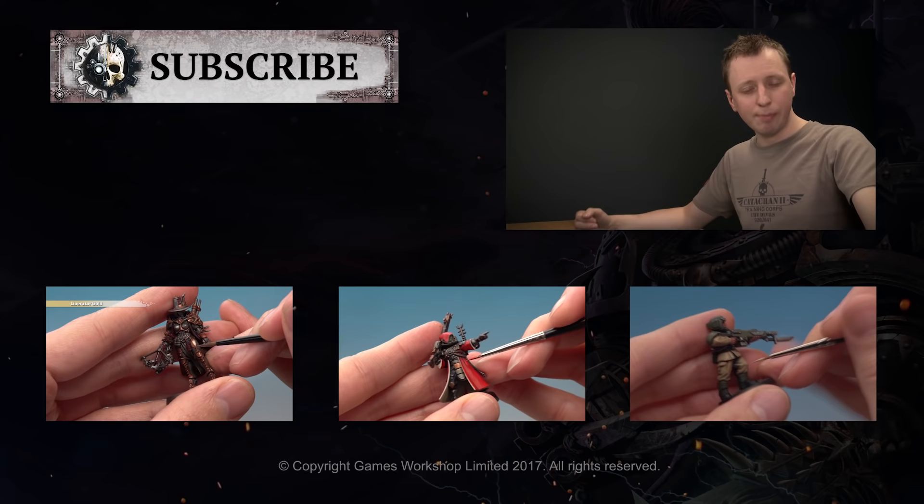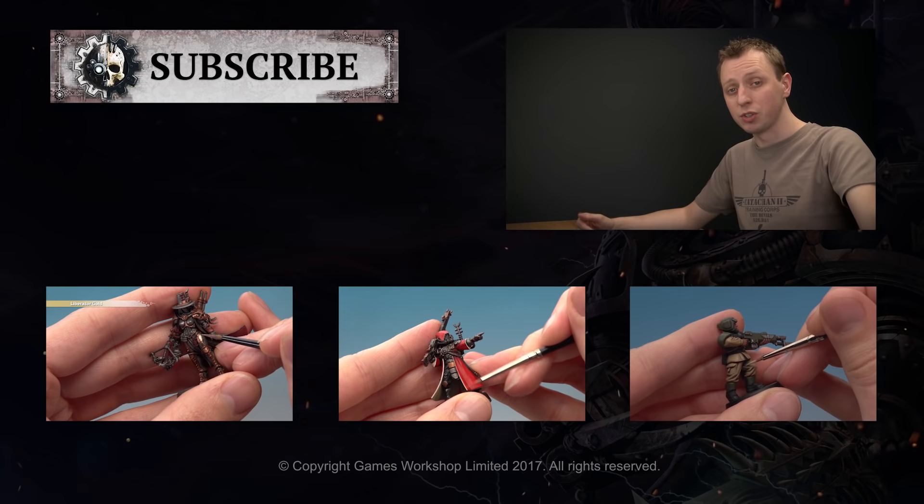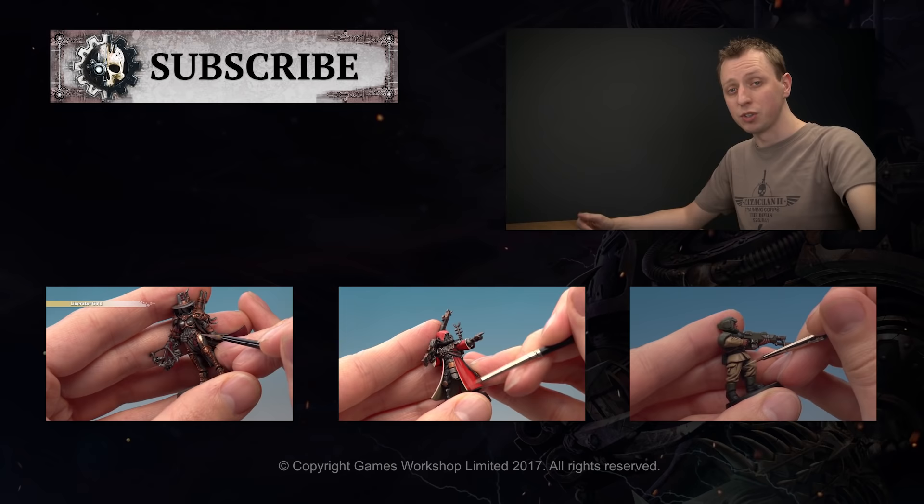If you enjoyed that video and you'd like to see more then why not subscribe to Warhammer TV. It's crammed with content including loads of other tutorials — if you'd like to watch another tutorial right now, why not click one of the links below.